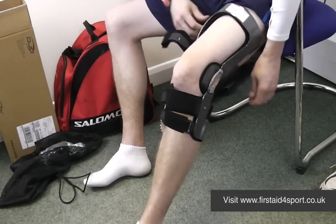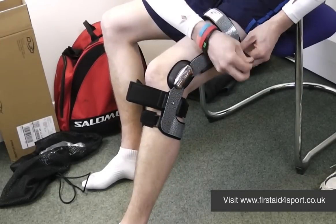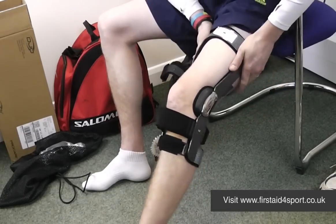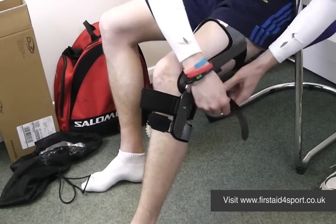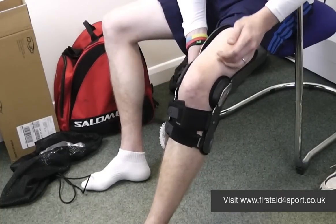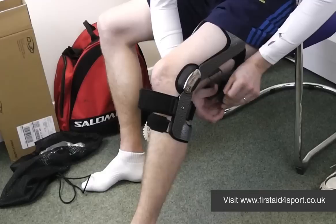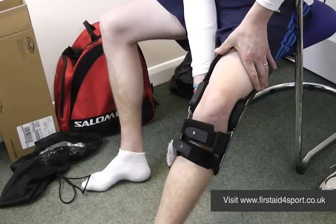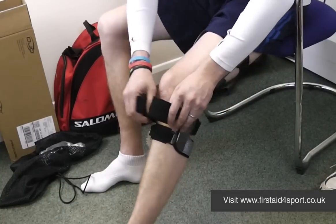Number two is at the top of the thigh — push the frame down and do it up. Check how it's feeling. Number three is at the back of the lower thigh. You may need to adjust it; it may well be that you have to cut the strap slightly, which is absolutely fine. Feed it through, and when you do number three up, you'll feel it pulling the hinges down, which is absolutely what it's meant to do.